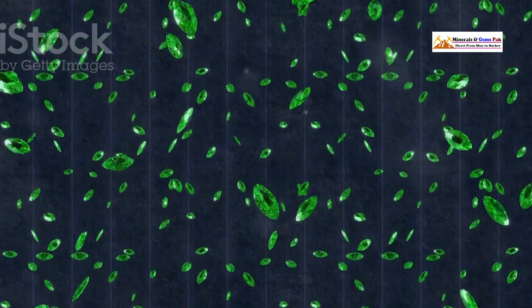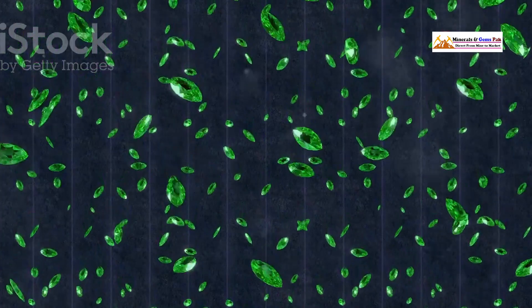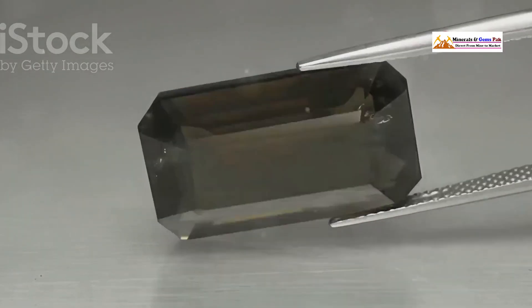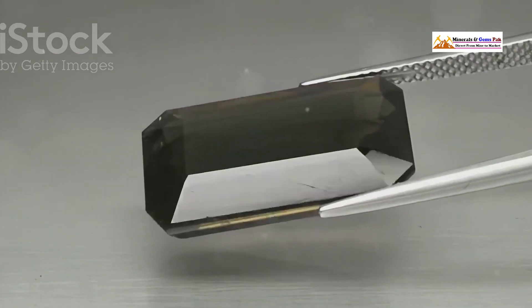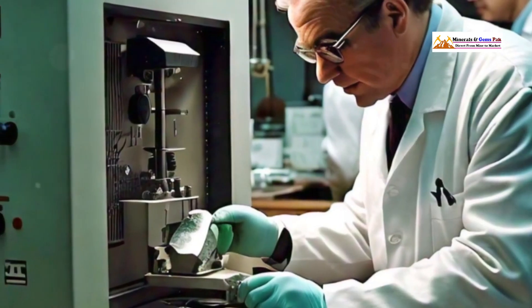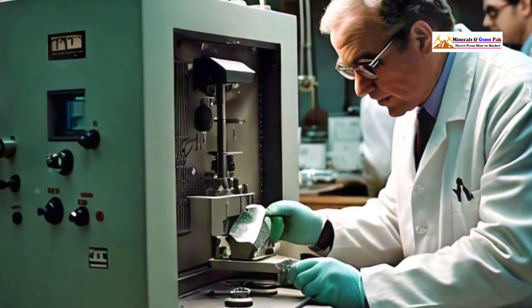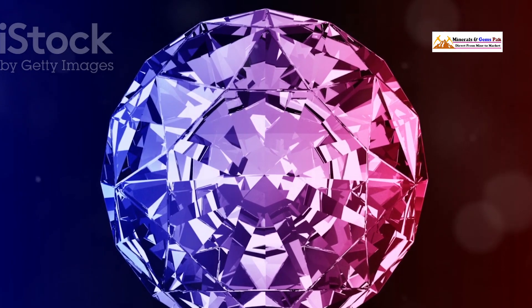Another thing to watch out for is something called a foil back — a sneaky trick where a thin layer of green foil or paint is applied to the back of the stone to enhance its color, making a fake stone look more vibrant. You can often spot this by tilting the emerald and looking for any unnatural, overly reflective areas on the surface. These reflections can give away the trick.